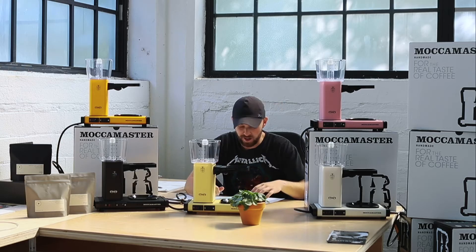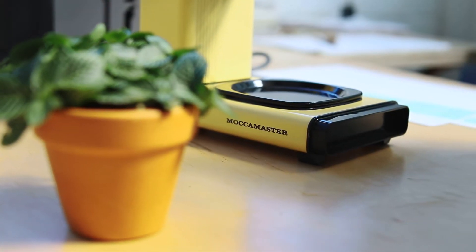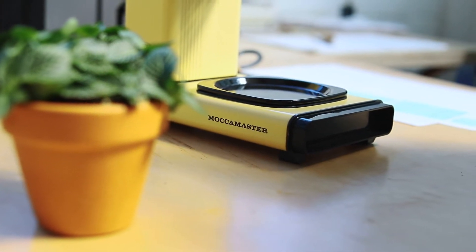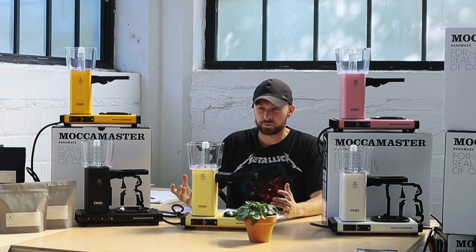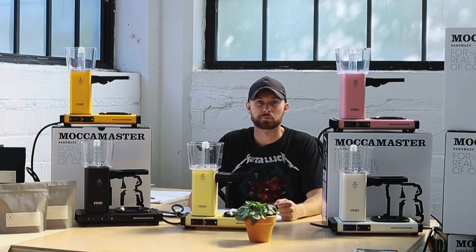Hey guys, my name is Luke from Coffee House and today we're jumping into the Moccamaster. The Moccamaster, made by Technivorm, is hand-built in the Netherlands and they are really amazing units for home brewing coffee. What we really liked about them is how fast it was to boil some water.